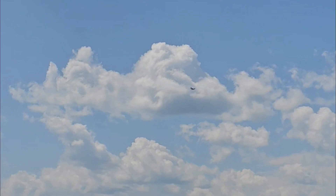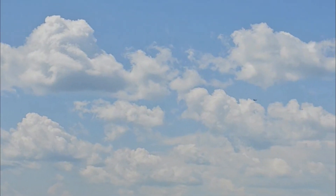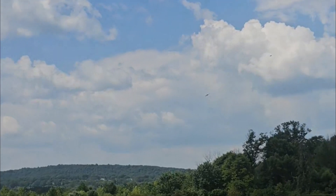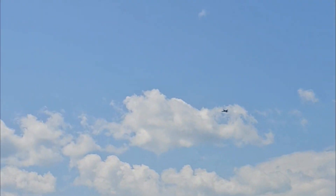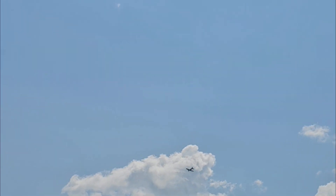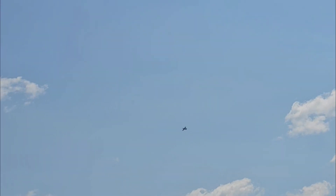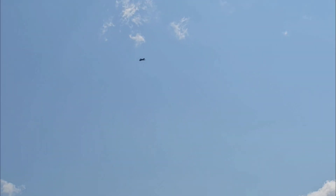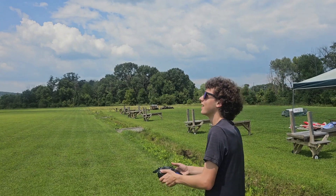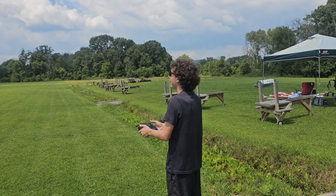Perfect, perfect — and then just let it come back this way. There you go, perfect flyby, come around, perfect, perfect! And that is Carter flying a plane by himself.